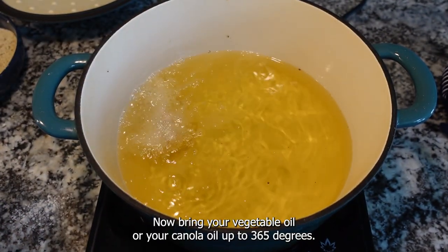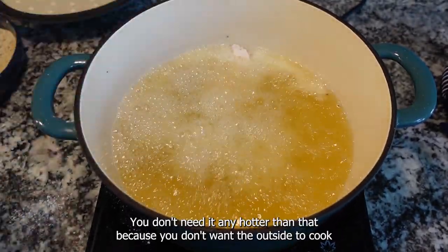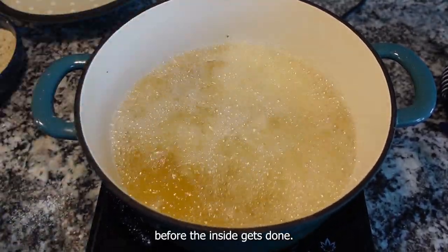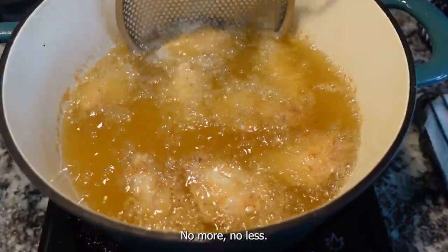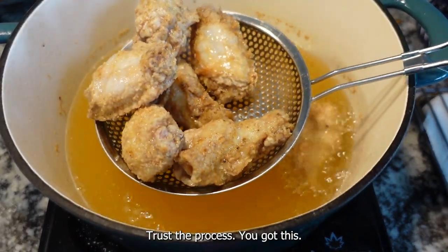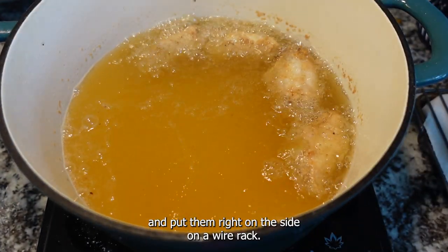Bring your vegetable oil or canola oil up to 365 degrees. You don't need it any hotter than that because you don't want the outside to cook before the inside gets done. Set your timer as soon as all of the pieces are in there for 13 minutes — they'll come out perfect every single time. Use a slotted spoon to drain them off and put them on a wire rack.